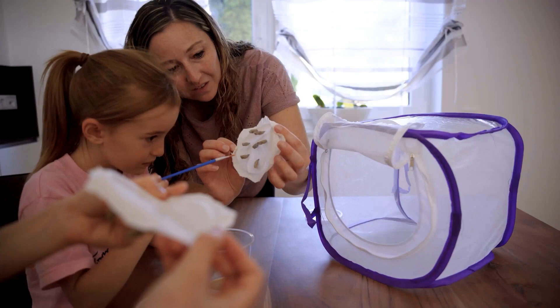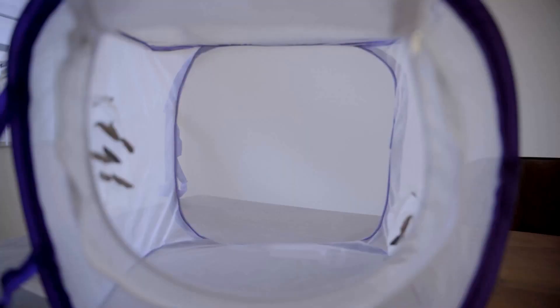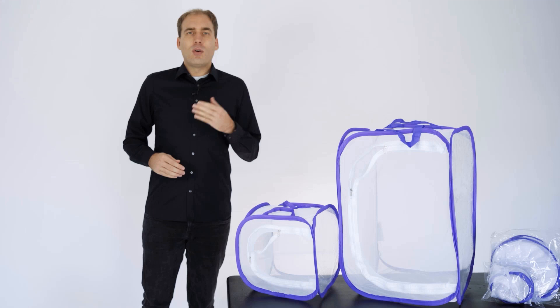The small habitat is particularly mobile and can be used for mobile applications. In addition, you can raise butterfly caterpillars in it and later release them into nature. The large habitat has the same characteristics as the small habitat; however, you have more space and can place plants in a vase or flower pot.